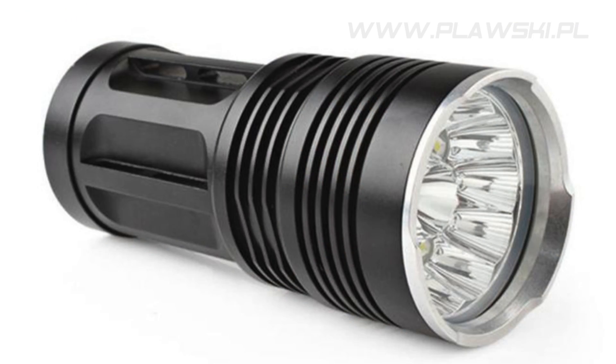In front of the things that arrived today from China, I think we should take a look at the flashlight first. Mother of all flashlights.